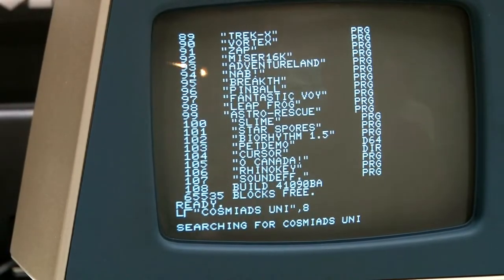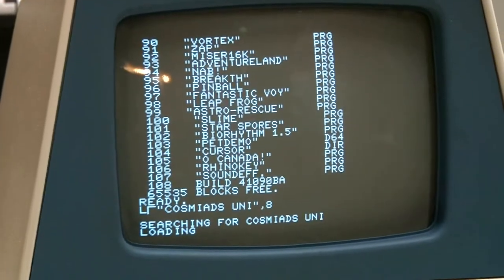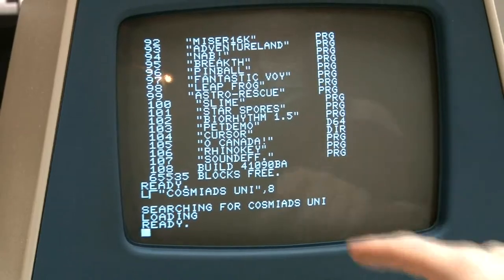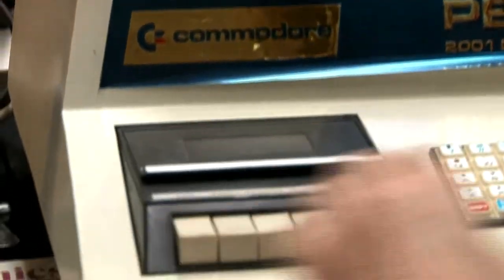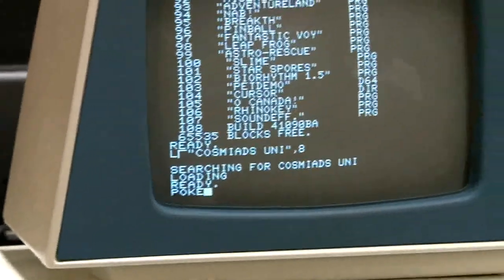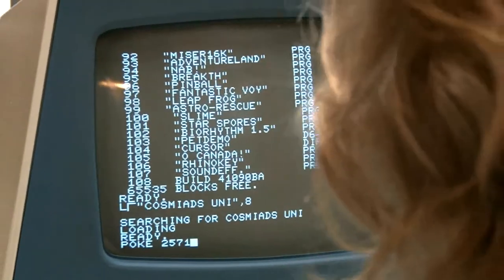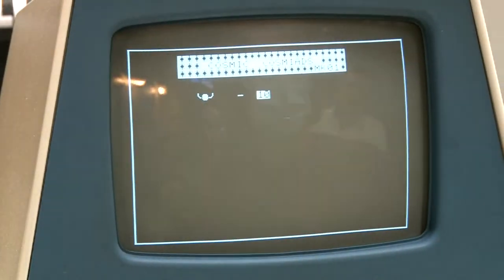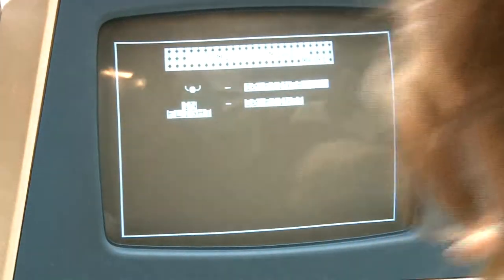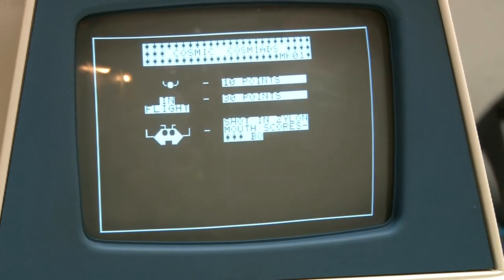He doesn't really advertise it well — he's just a guy doing this in his spare time with a webpage. What's interesting about Cosmix is that one POKE command enables the joystick; otherwise it's keyboard only. These computers didn't come with sound or a joystick, and you made your own board to do those things. There were diagrams in these early newsletters on how to do it.